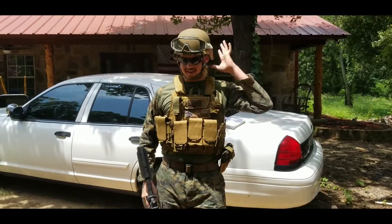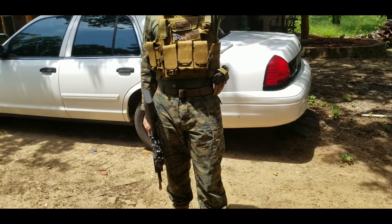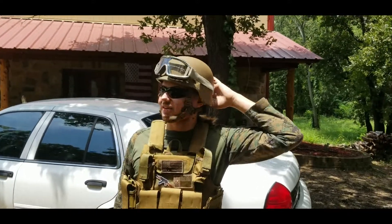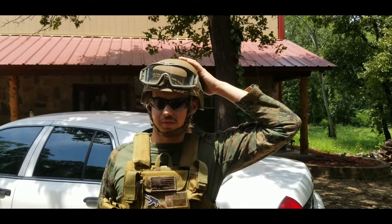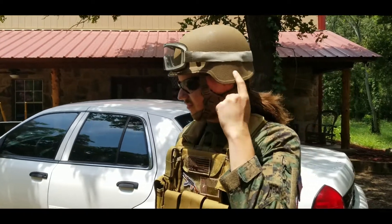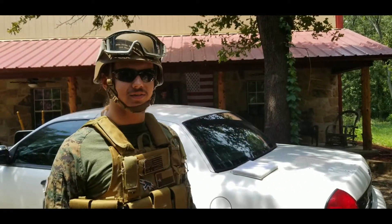The helmet is a lightweight helmet, which in the future I'll probably get some cat eyes for, and I'd maybe kind of like to get a Coyote Brown cover for — just a cover like the helmet itself — just to protect the Kevlar, because I hear sunlight isn't good for it.